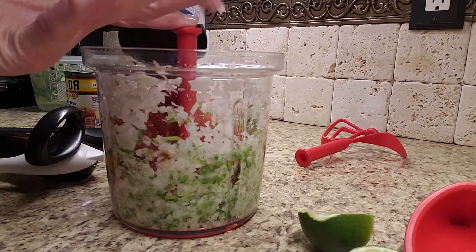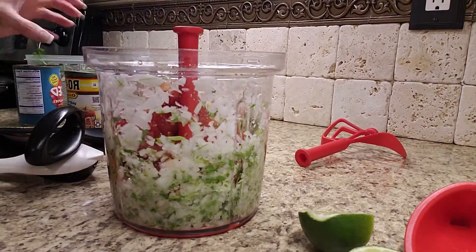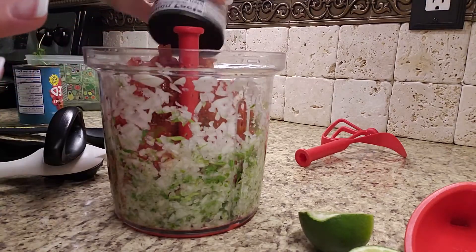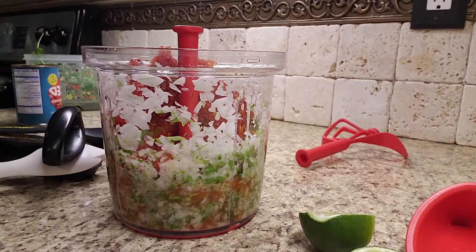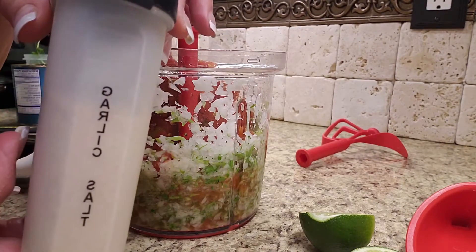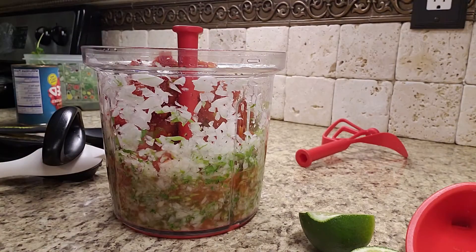So one can of diced tomatoes, and then we also have a can of Rotel. If you like it hot, put a little hotter; if you like it mild, we've just got original here. Of course, adding garlic — you can do fresh garlic or garlic salt, either one. I usually use about a teaspoon or a tablespoon; I like mine spicy. I also like to add salt. Salt is a great flavor enhancer for your tomatoes.